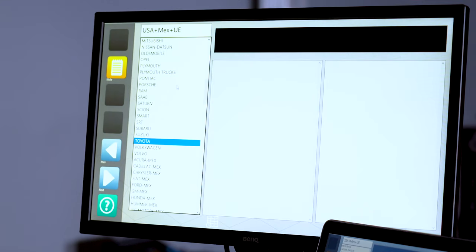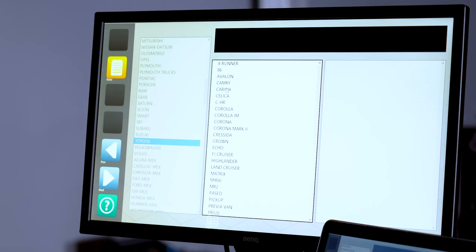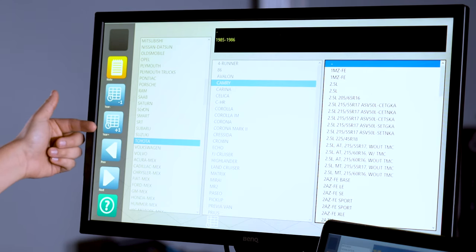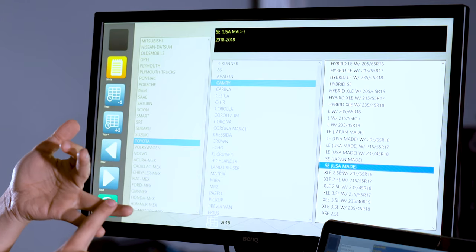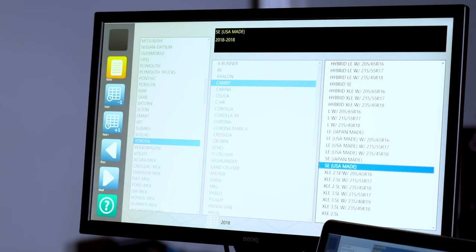Here we have our database in alphabetical order from Acura down to Volvo. Select the current vehicle — make on the left side, model in the center, and year on the right. A tip to keep you from searching the whole list: use the year minus and year plus buttons on the left-hand side to filter. Navigate to the current car using your mouse and it's going to filter out every option that does not apply to that year. Lastly, select the configuration — you'll see options such as four-wheel drive, two-wheel drive, RPO codes for axles, and sport suspension. Select the right configuration for this car and double click.